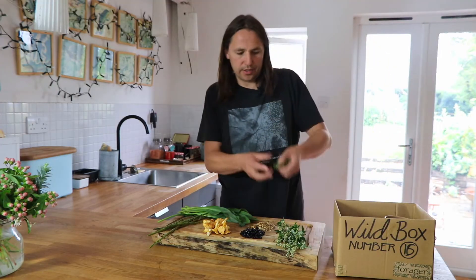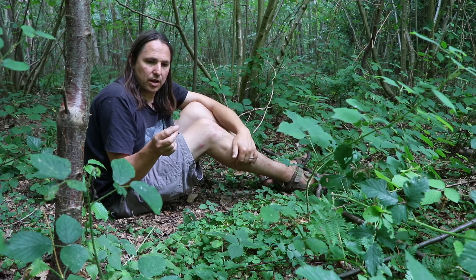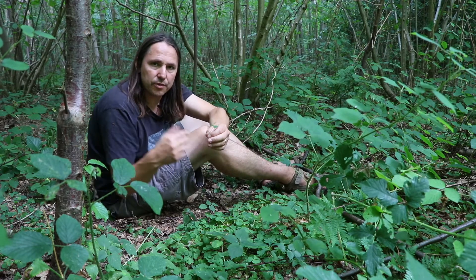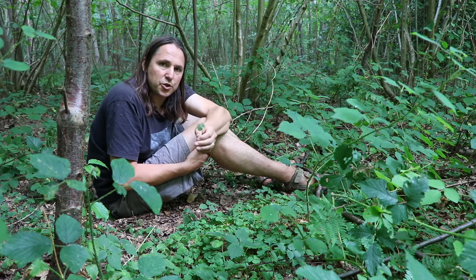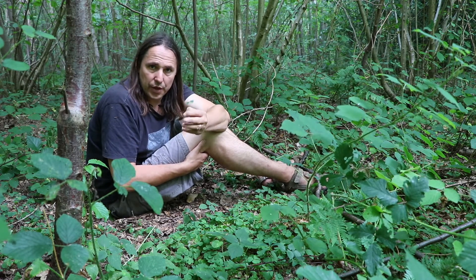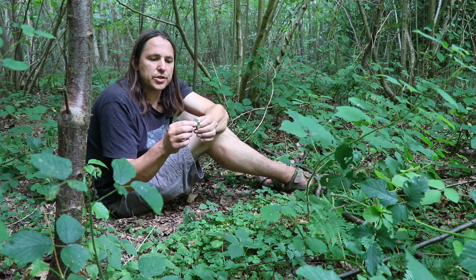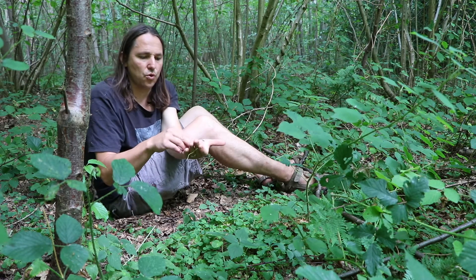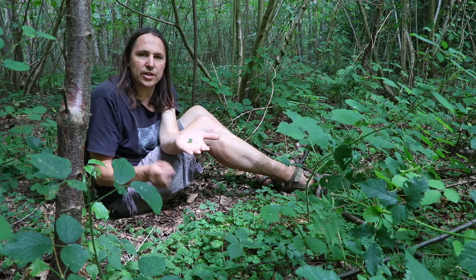Last but not least, some wood sorrel. This is a lemony salad leaf that looks a lot like clover. It grows here in the forest in quite poorly lit conditions where the forest canopy is closed over and not letting much light through. There are several other species found in the UK, all of them escapes from gardens, but they tend to grow in much better lit conditions. What I tend to do is take the heart-shaped leaflets off the stalk and use them separately, so the sorrel doesn't get in a tangle.